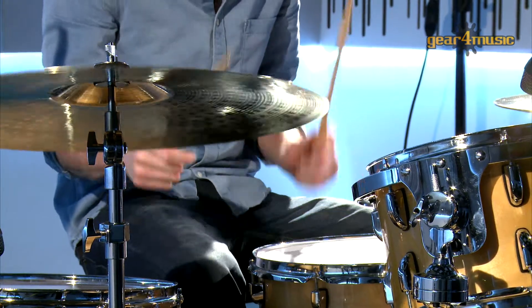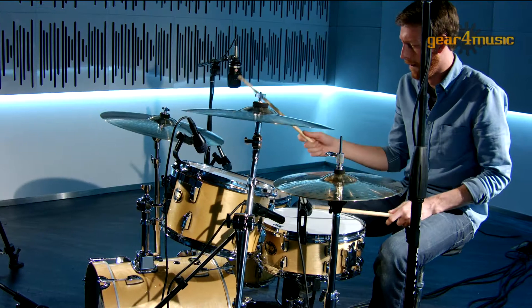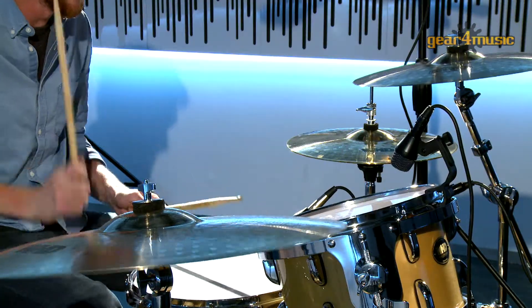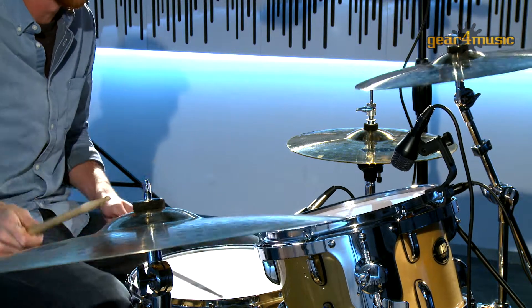Hello and welcome to Gear 4 Music, where Joe is playing the WHD Birch four-piece jazz drum kit — an ideal choice for ambitious drummers who want to practice and gig.